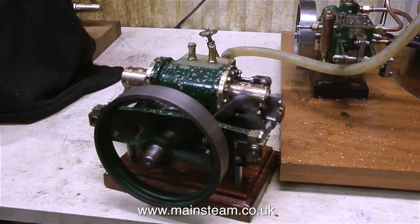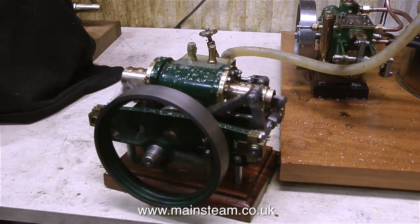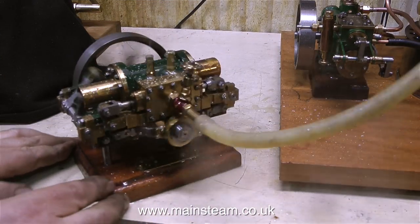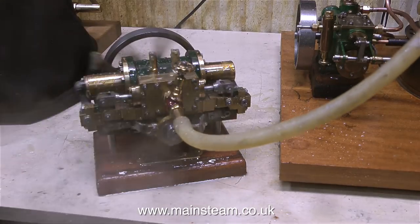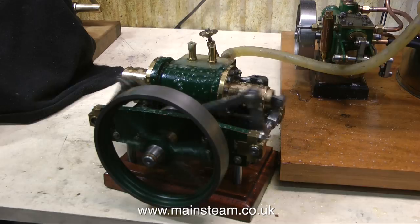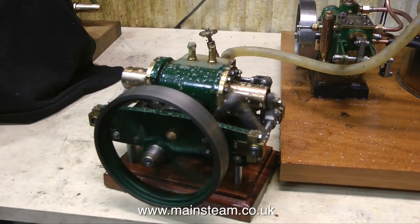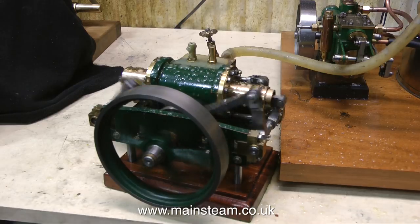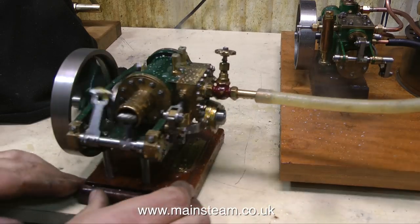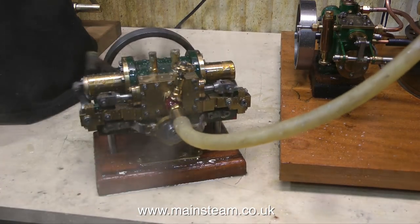In order to evaluate the boiler's performance, I've connected it to a small steam engine in the workshop. And this small steam engine makes no impression on the boiler whatsoever — the safety valves continue to blow off, and it's far too small really for a boiler of this size. In the next two videos, I take the boiler outside into the garden, set it all up on the picnic table, and my friend and I run a variety of different size steam engines to see how it performs. But that's it for this video — thanks for watching, and I hope you found it useful.